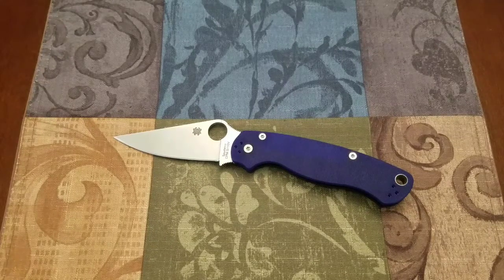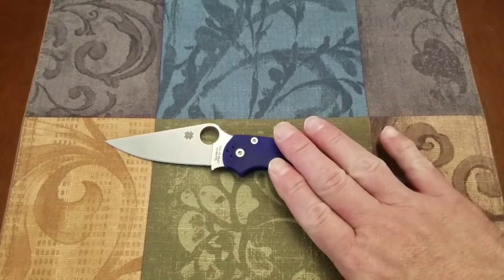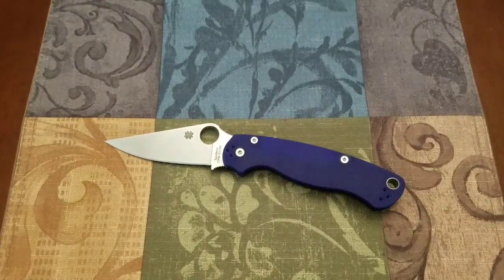They improved the lock detent, changed the handle a little bit for better ergonomics, countersunk the handle and pivot screws, and added the four-position pocket clip. Then in 2015, among multiple iterations with different handle materials and blade finishes, we got this blurple model with the S110V blade steel.